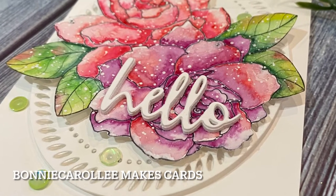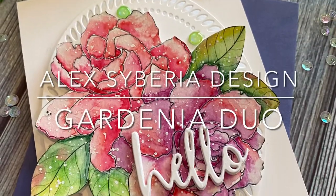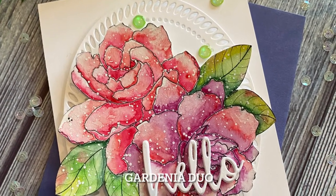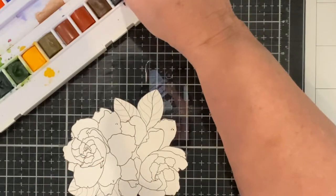Hi everyone, welcome to Bonnie Carolene Makes Cards. Today's card features a gorgeous image by Alex Siberia Design called Gardenia Duo. I began by printing this digital image on Canson XL watercolor paper and fussy cutting it.